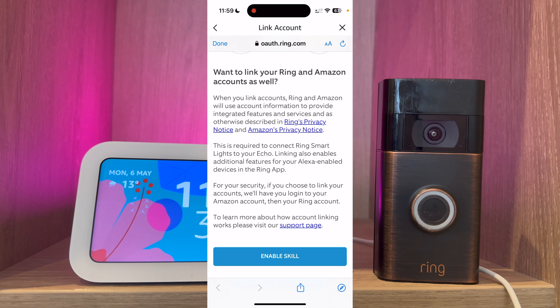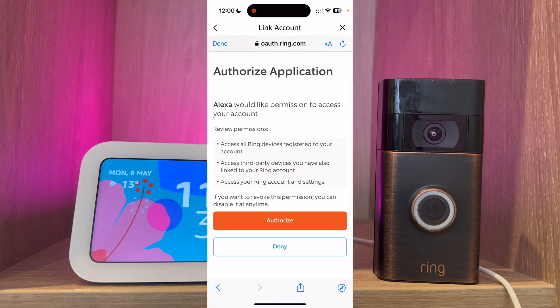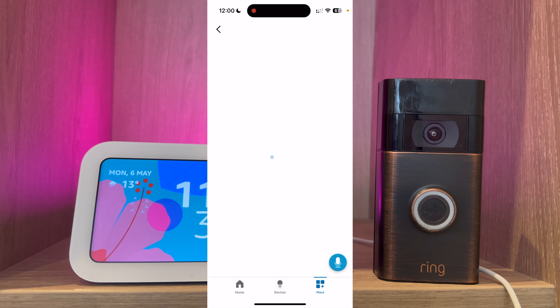Scroll up and press enable skill. From here you will have to log in to your Ring account. Once you're logged in press authorise. You should then see a message saying that your Ring has been successfully linked. Press next.